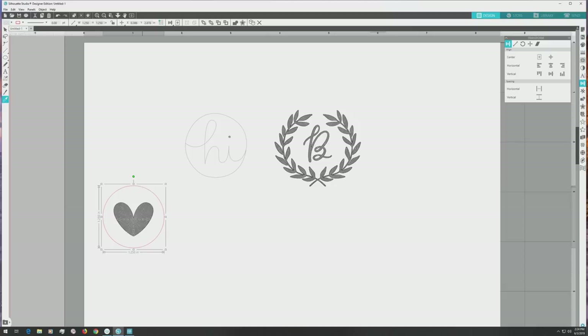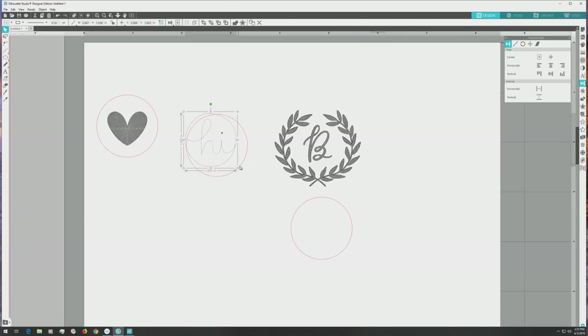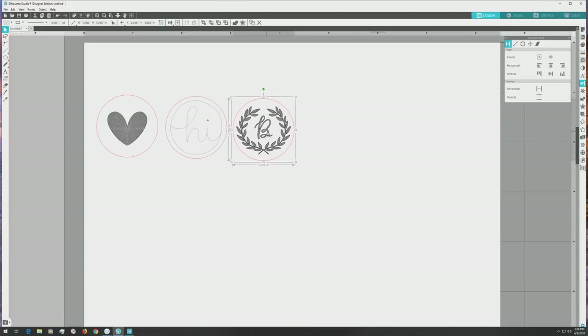Next, click to select just the circle and press CTRL or CMD plus C to copy it, then CTRL or CMD plus V to paste it. Paste another copy — we'll use the copies to make the sticker borders for the other two designs. Before that, I'll click and drag to select the heart sticker and press CTRL or CMD plus G to group the elements together so I can move it around as one piece. I'll repeat the scaling, centering, and grouping process for the other two designs, and after that our sticker designs are finished.